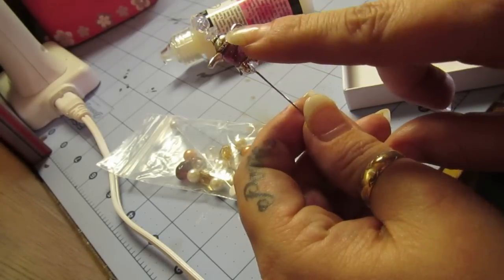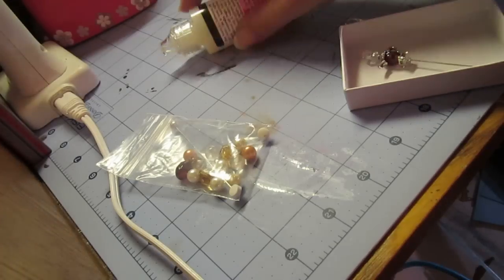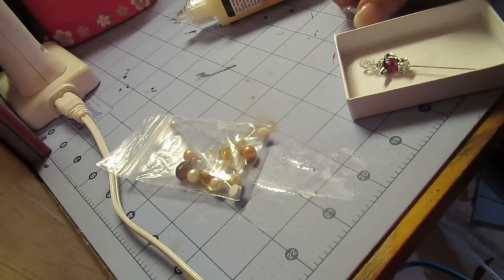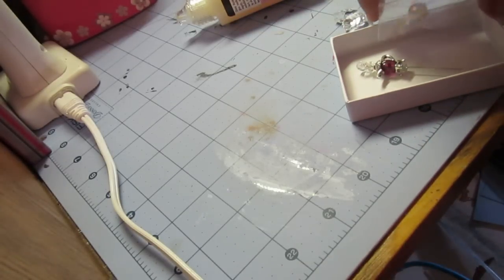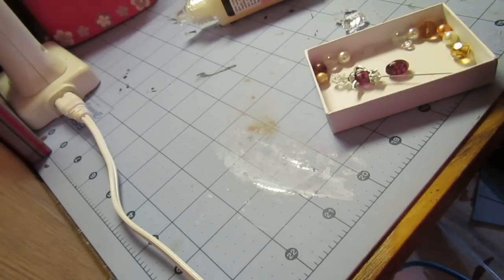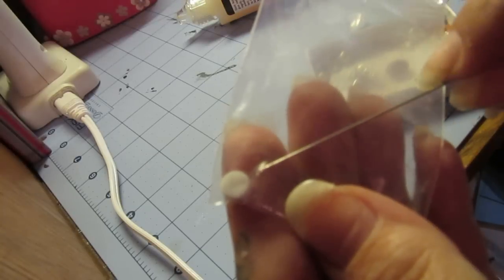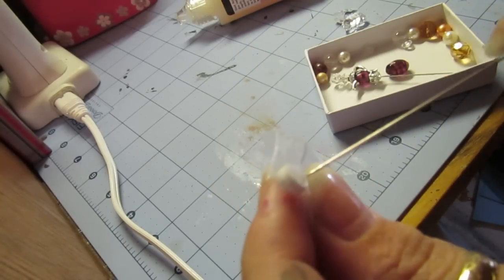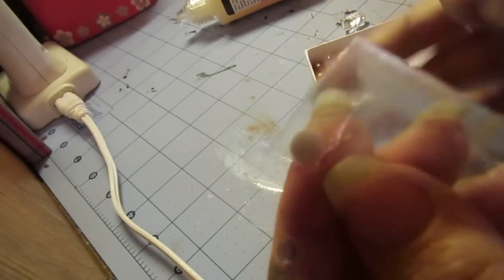I actually went out and bought some floral pins which can turn into stick pins. I'm going to open up this bag and to keep them from flying everywhere I'm going to stick them in there. I'm going to use the pearl one. What you use is a pop dot — a double-sided foam dot — and you want to keep the backs on them or put a piece of paper on it and stick it down when it's not being used, otherwise — ow — yeah, that hurt.